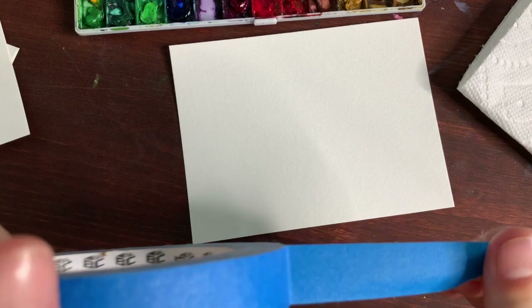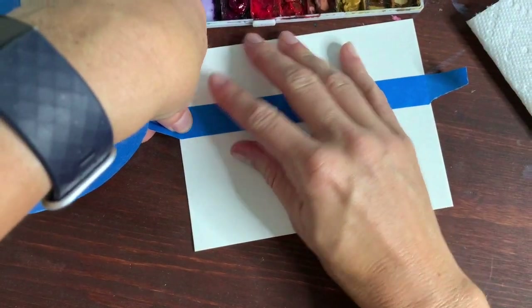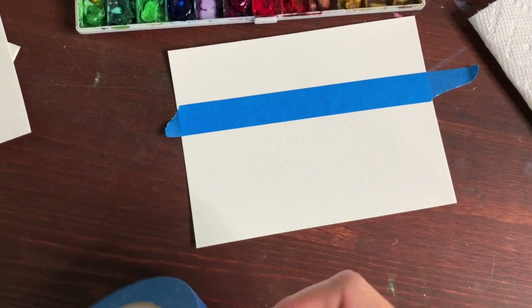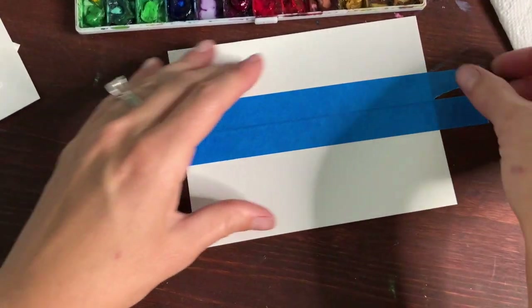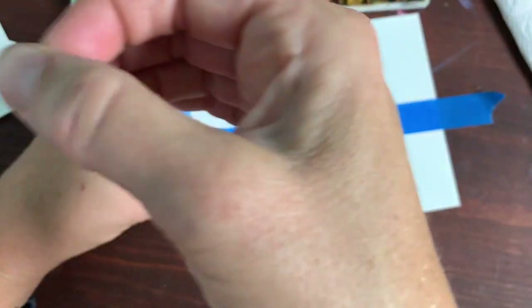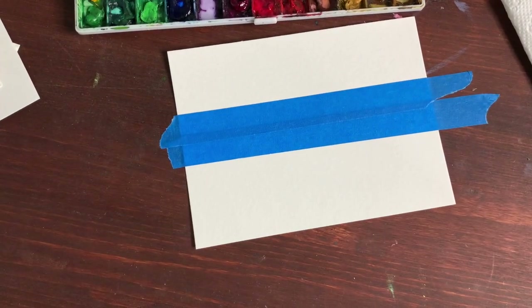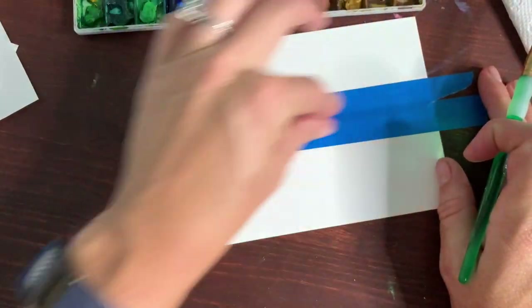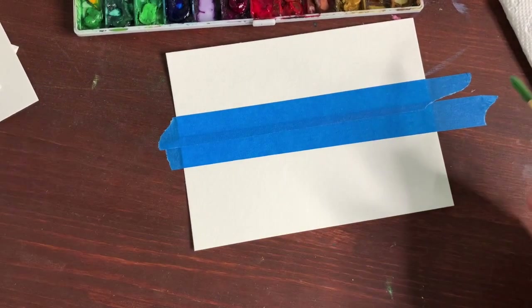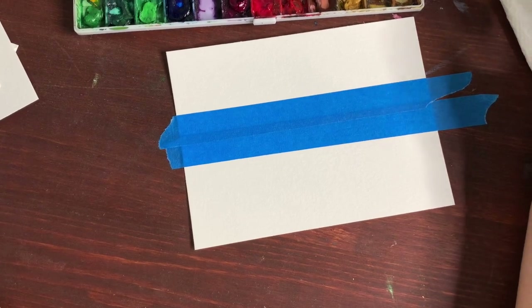First thing I'm going to do is use a little bit of painter's tape — you can always draw this out, but I thought I'd show this. I'm going to block out a little section. I always like to do one of these. I'm trying to go parallel with the edge of my paper. That's called a mask, and it's going to block the paint from going in that area. Once we're done painting and it's dry, we'll lift it up and leave a white space that we can use for wording.